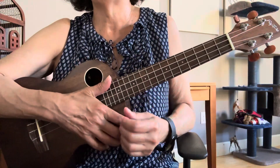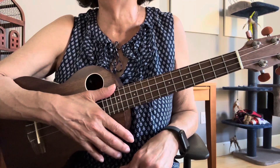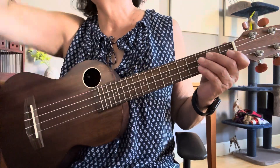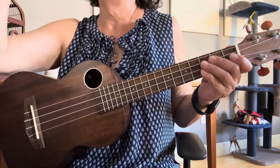This is a tutorial for the song 'If.' You can find it in the San Jose Ukulele Club songbook, which you can find online. I will play the song through once, and then I will break down the strums and the chords.